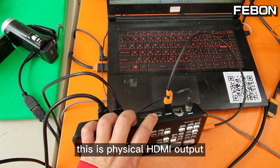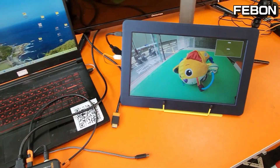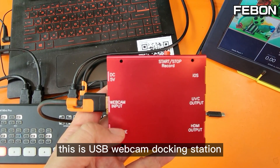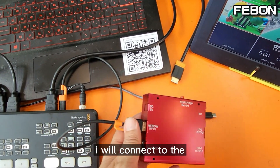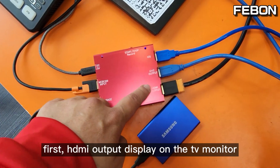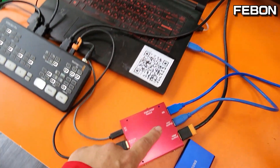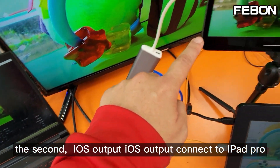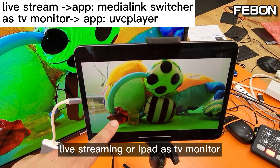This is the physical HDMI output from the Ant Mini Pro — I connect it to this TV monitor. You can select a multi-view. I select multi-view. This is the USB webcam docking station USB webcam input. I will connect to the Ant Mini Pro USB-C webcam output. First, HDMI output displays on the TV monitor. The second is iOS output — iOS output connected to the iPad Pro. You can use iPad Pro for live training or use iPad Pro as a TV monitor.